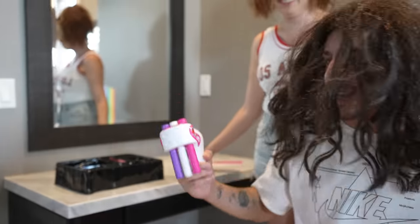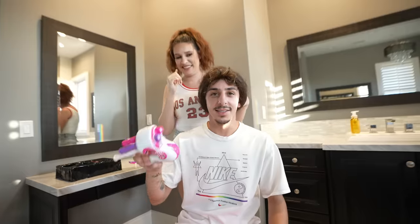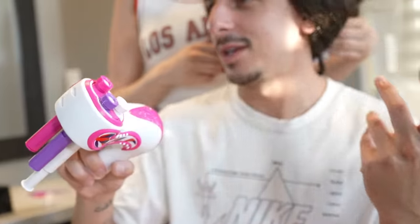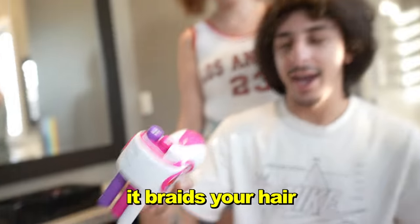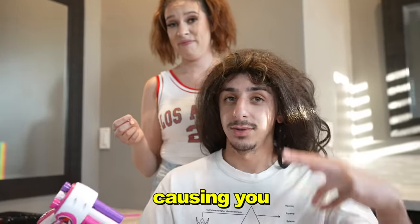Alright, for this next gadget — okay, come on man, I look like freaking Rapunzel! Guys, this is a braiding tool where you put three strands of hair through here, pull them from there, and then when you're ready it braids your hair. I asked Kaylin if I can do it on her and she said that these are very unreliable and can get stuck in your hair, causing you to cut it.